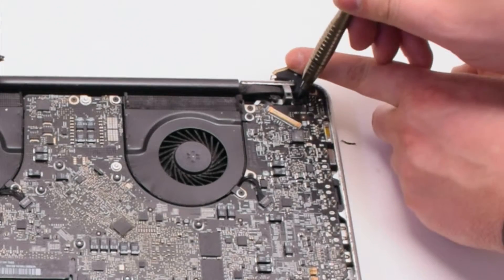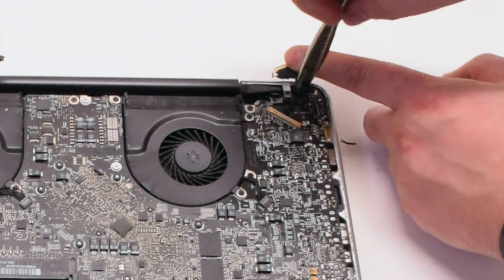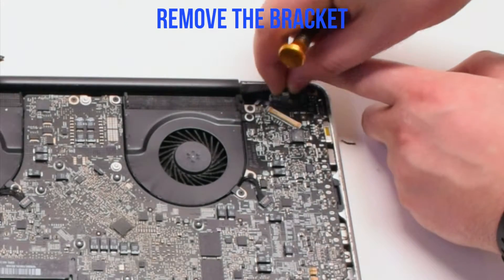The second screw you can unscrew but leave it in the bracket — this will be easier to track it. Now let's remove the bracket.